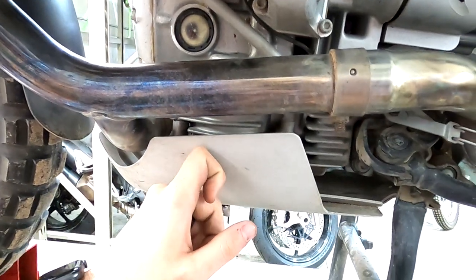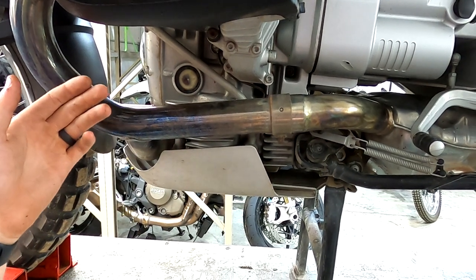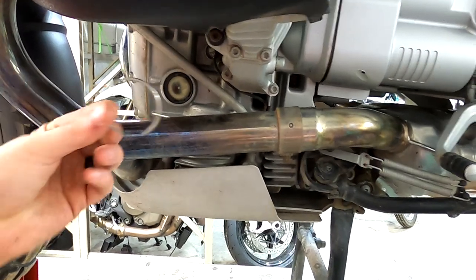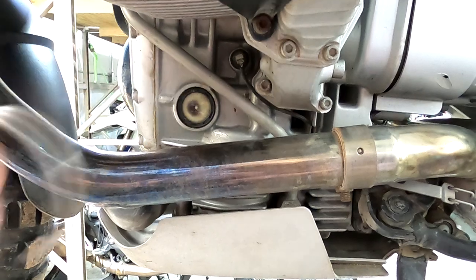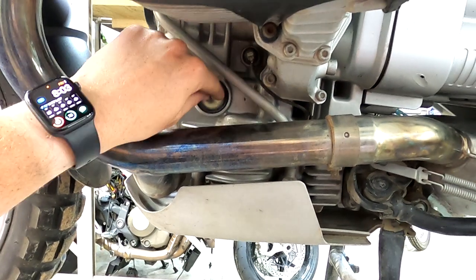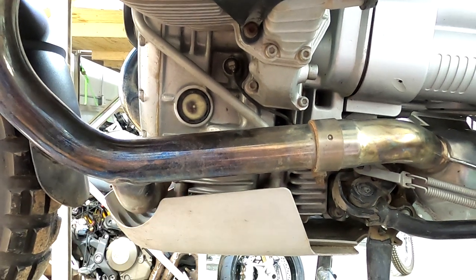First thing we're going to do to replace this oil sight glass is remove the skid plate, drain the oil, and while we're draining the oil we might as well change the oil filter as well. This procedure is going to be the same for pretty much all the R1100, R1150, and R1200 models. Some models have a little C-clip that retains the oil sight glass — to get that out you just get a pick or screwdriver and pry it out. Others have a big C-clip, and others don't have any retaining feature like this one.